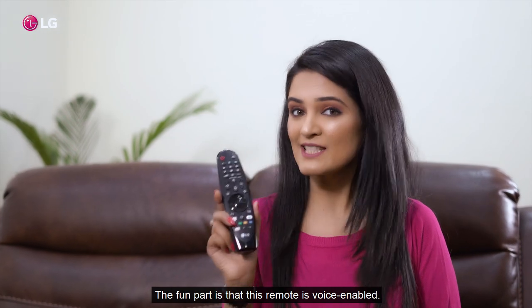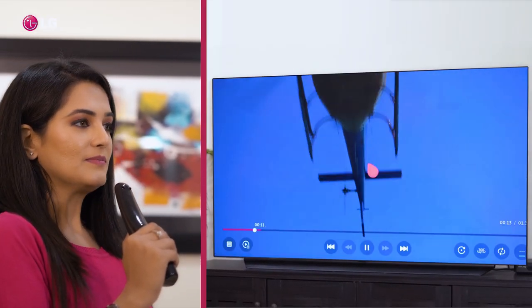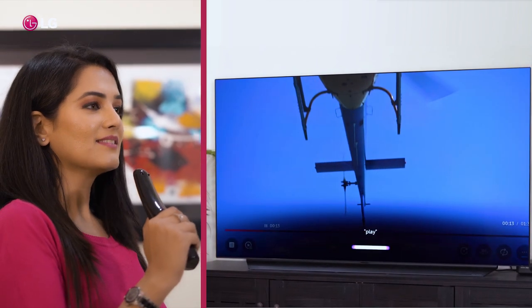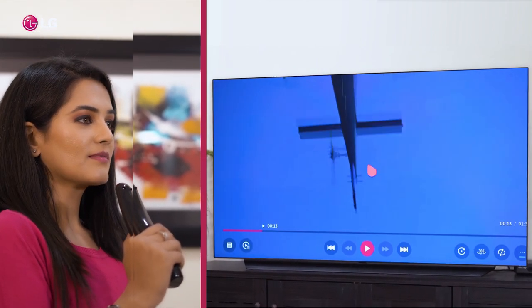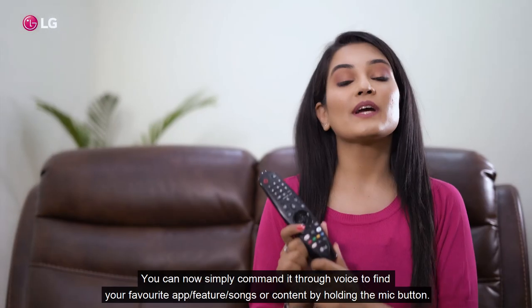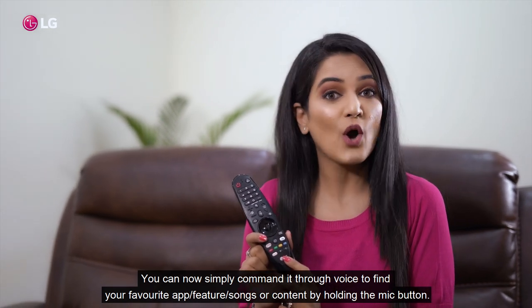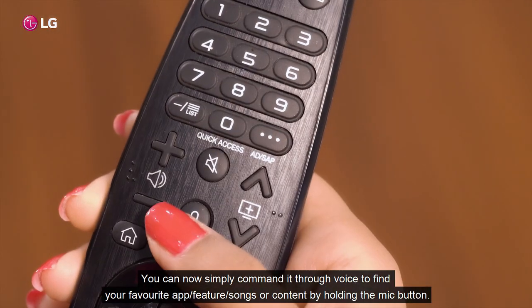The fun part is that this remote is voice enabled. You can simply command it through voice by finding your favourite app, feature, song or content by holding the mic button.